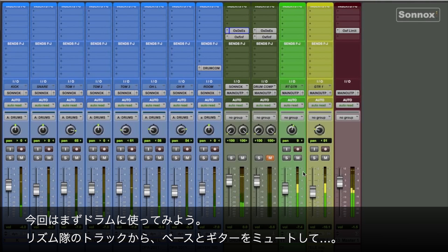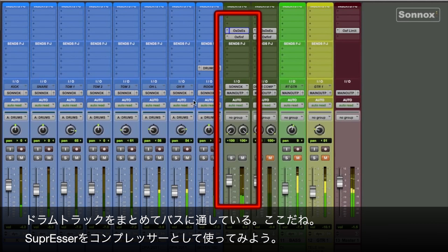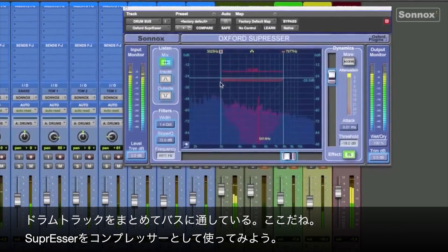Here's your basic rhythm section mix, but let's mute out the bass and guitar. To begin with, I'll set it up on a master drum bus, which you can see here. So let's open it up and use it as a compression tool.